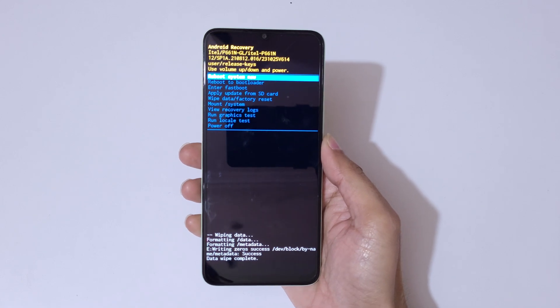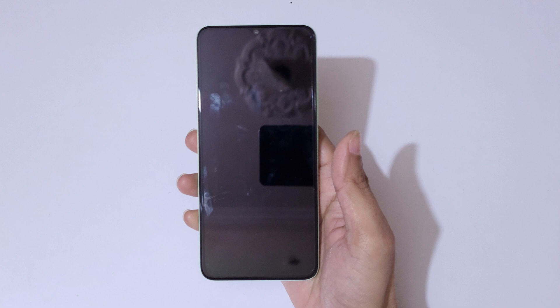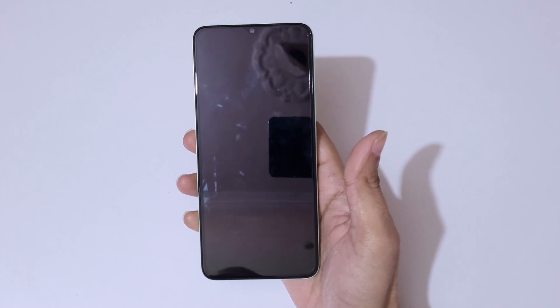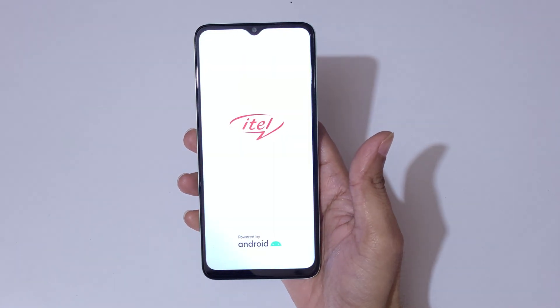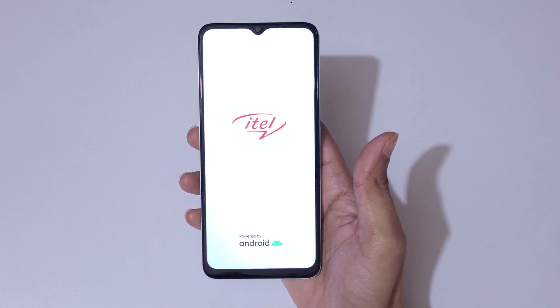You can see 'Data Wipe Complete.' Now select 'Reboot System Now.' After the hard reset, the device might take some time to boot up. If it again asks for a password, PIN, or pattern, use your Google account to unlock the phone. This is the method to hard reset the itel P55 5G smartphone.